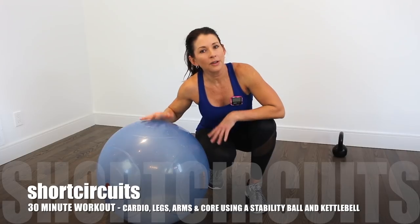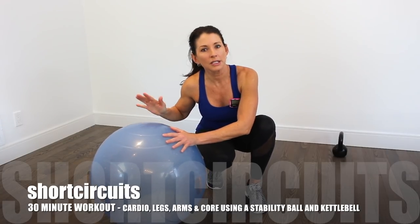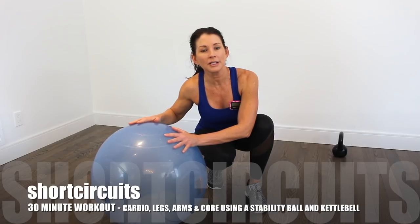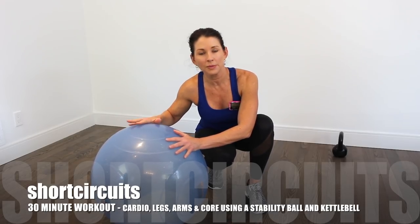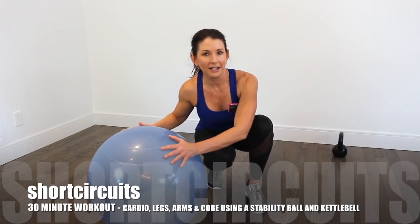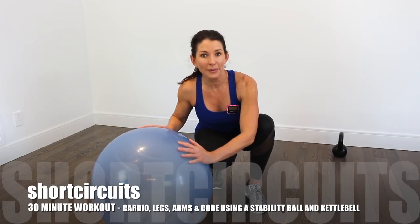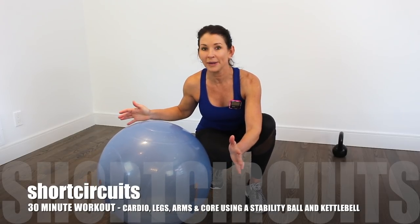Hey guys, for today's workout I'm using two pieces of equipment. This is a ballast ball — it's a stability ball with sand in it, so it makes it more unstable in certain moves and adds a little bit of weight, providing more resistance. If all you have is a regular stability ball that's fine. What I like most about the ballast ball is that I can put it down and it doesn't roll away.